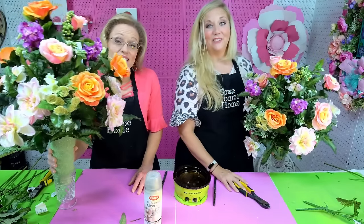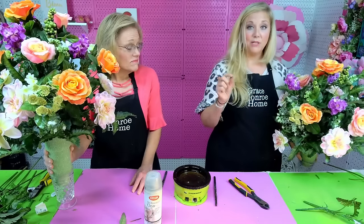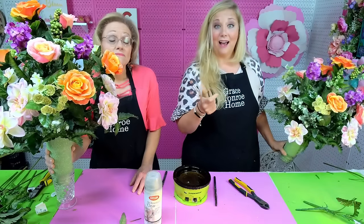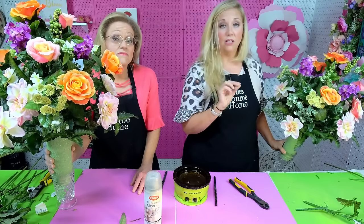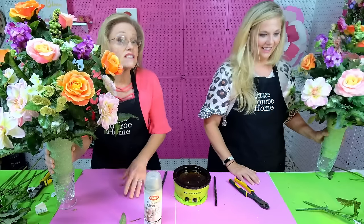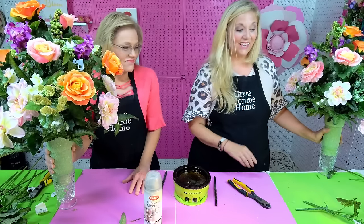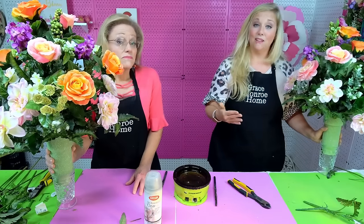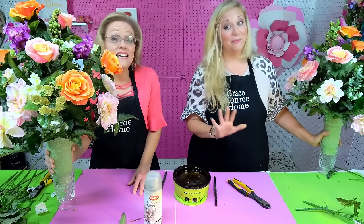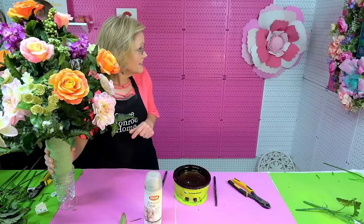We thank y'all so much for watching us today on Flower Friday and hanging out with us — we always enjoy this every week and we hope you do too. If you're on YouTube, please subscribe to our channel and click the little bell so you get notified every time we release a video. We have some fun things coming up! Y'all, look at the flower over Amanda's shoulder — that is made out of foam sheets and it is so easy. We're going to do a tutorial on how to make those.